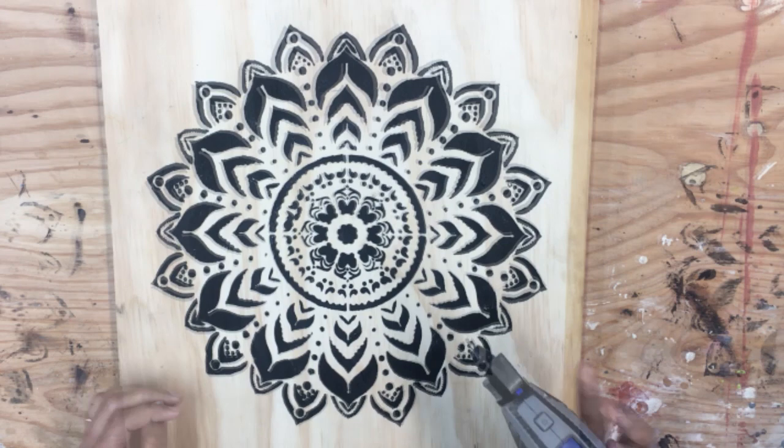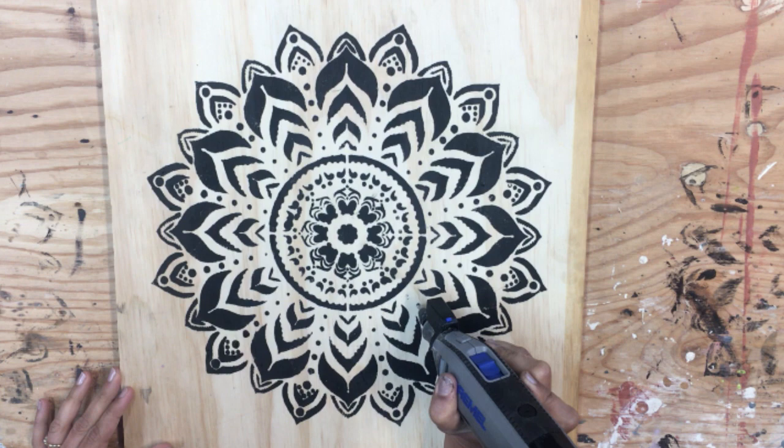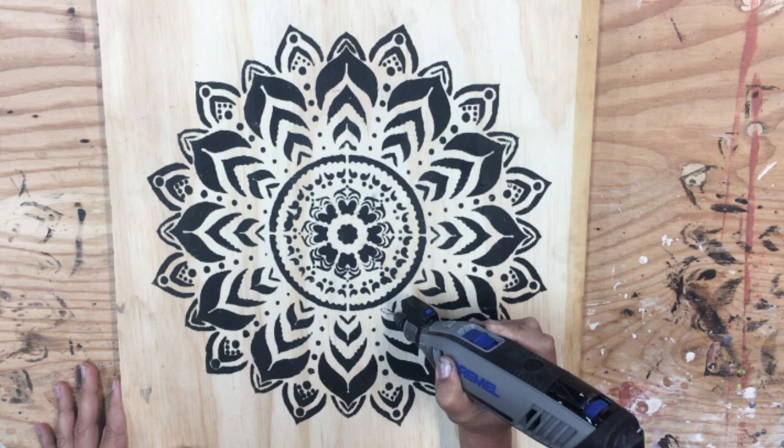Once the black paint has all dried up, use a Dremel rotary tool with a wood carving tip to carve out all the black paint from the plywood. This can look and sound a bit intimidating but it didn't take me as long as I had expected. In fact, it was kind of calming.